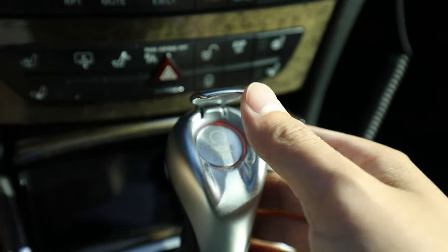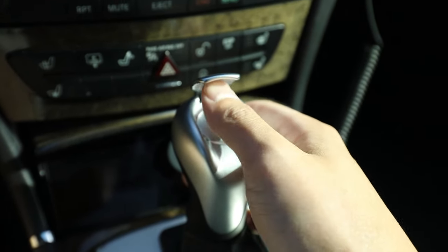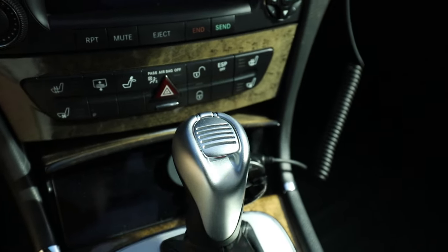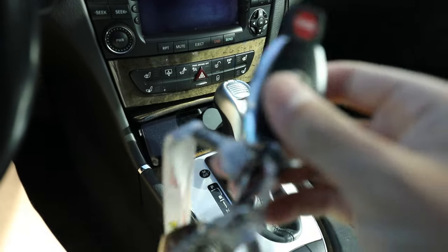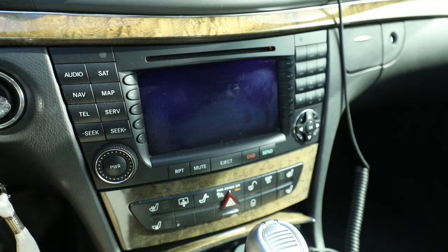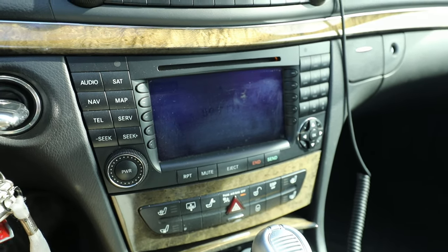Such a great fidget toy — a $2,500 fidget toy. When I'm driving, sitting in traffic, just pop pop pop pop. Anyway, let's get the battery up, throw in the key, get the radio powered up — and the Bluetooth device is connected successfully.